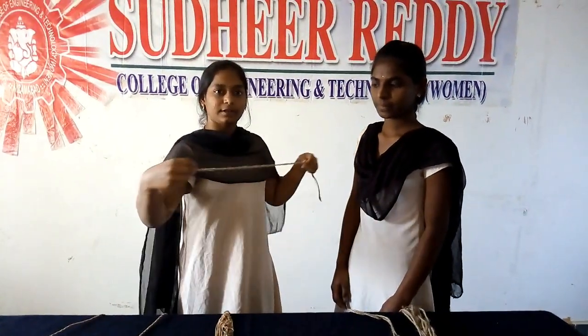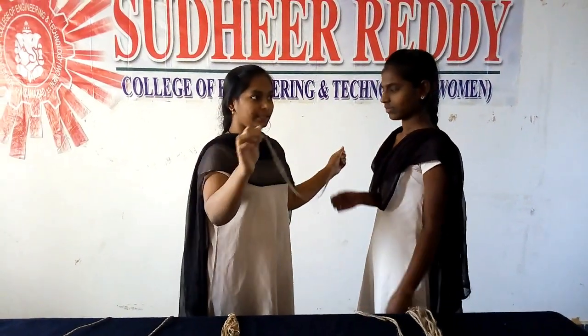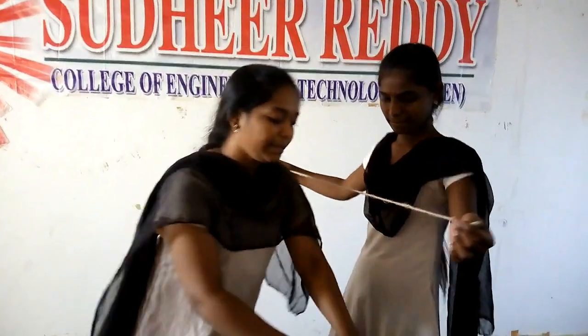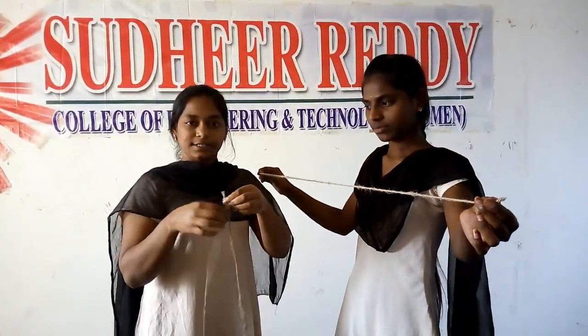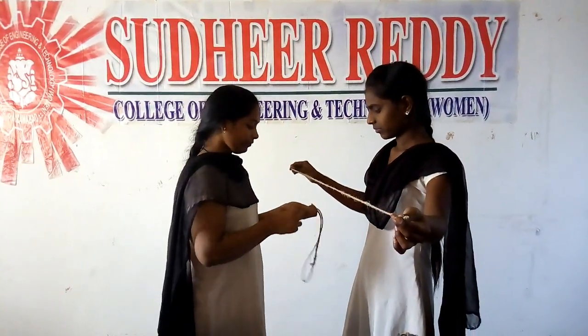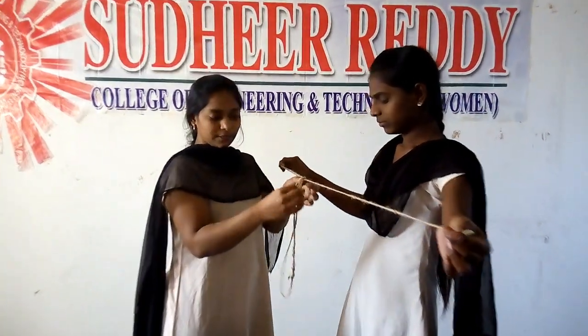First, we will show you how to cut the two pieces.